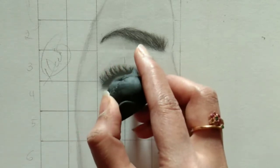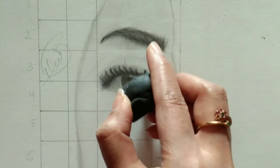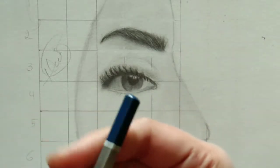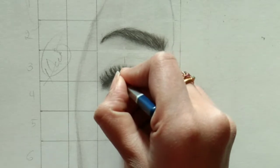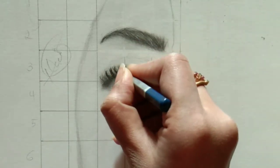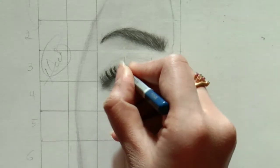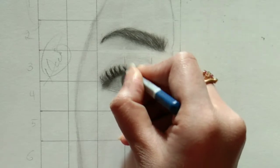We are now creating the highlights. These highlights matter a lot. I'm not satisfied with this look yet, so I want to add a 10B grade artline pencil on it — I want to create a more bunchy look. She is wearing mascara on her eyelashes, so I'm adding the 10B grade pencil to replicate that mascara effect.